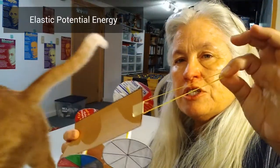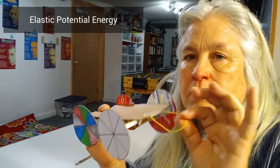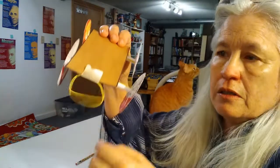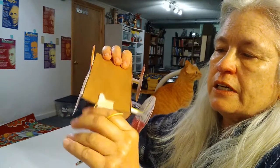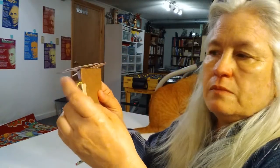Today is elastic potential energy. You're going to take a piece of masking tape and tape a rubber band onto the front of your car. Just take that piece of masking tape, go through the rubber band, and out the other side, and press down really well on both parts.